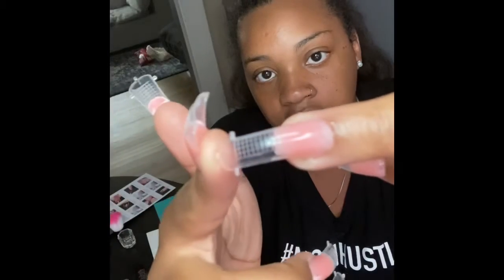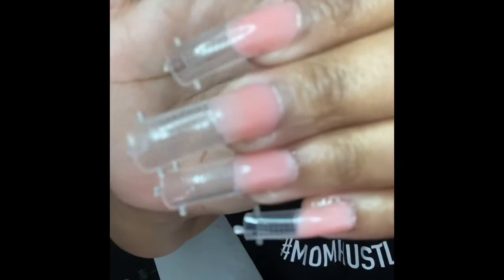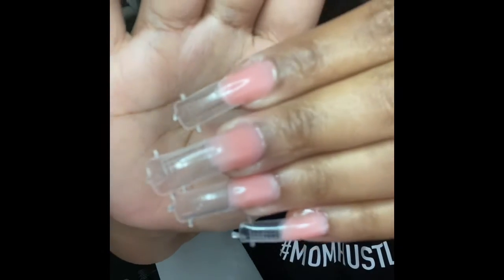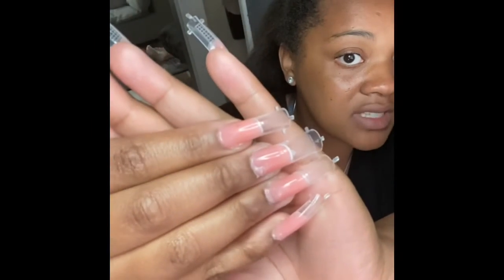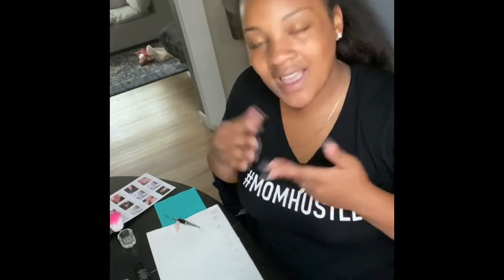They're all dried. I've got to pop the molds off of them. So this is what I have. I had to change a few of the sizes because I have fat nail beds and the tips are really thin.